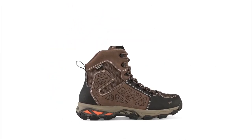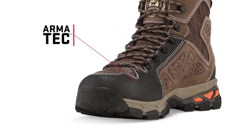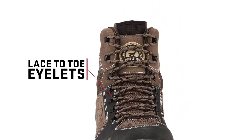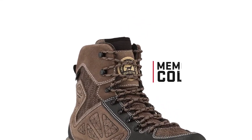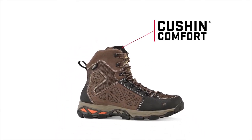All Ravine boots have the exterior technologies you've come to expect from Irish Setter: Armatek, a protective covering for high-wear areas that increases the boot's lifespan; lace-to-toe eyelets for a secure fit; Ultra-Dry waterproofing for dry, long-lasting comfort; a memory foam collar for extra comfort; and cushion comfort technology to minimize pressure on the shin.